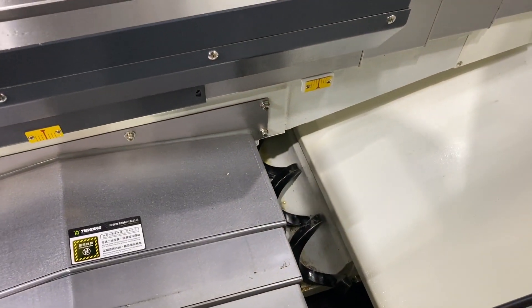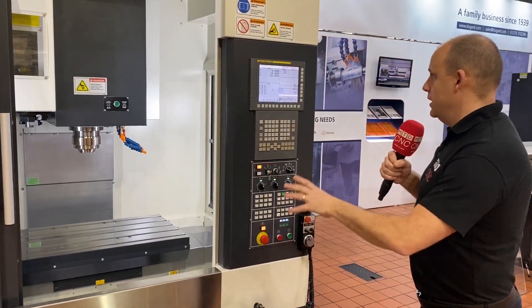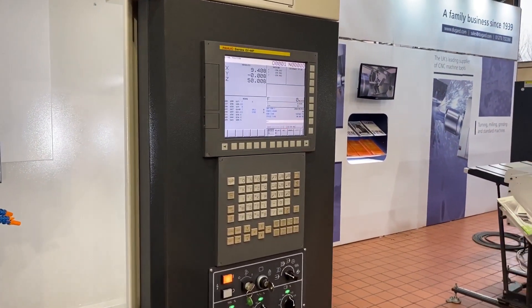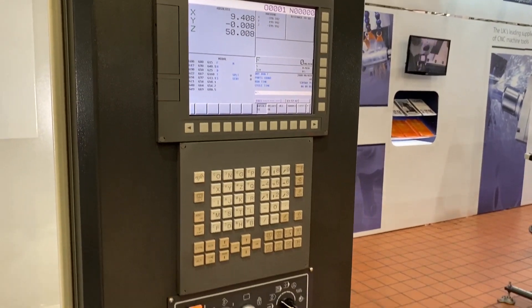There are swarf augers inside as well. Interestingly, this machine comes with a side mount tool changer and a direct drive spindle — you have 12,000 RPM, or you can opt for 15,000 RPM. All the features you'd expect, such as through spindle coolant and probing, are available with this machine, as well as various options on the control. Here we can see the FANUC OI series.